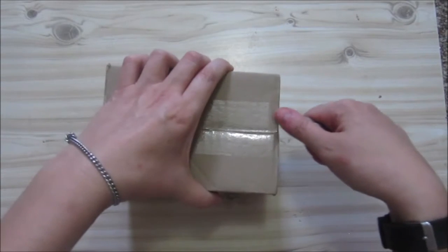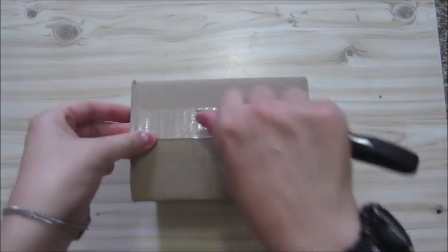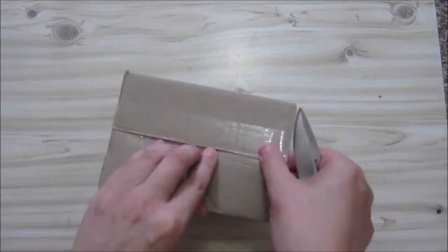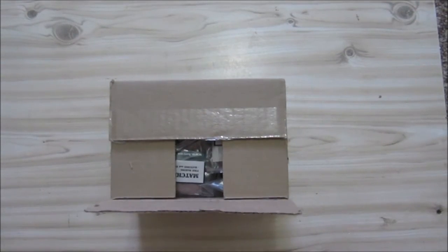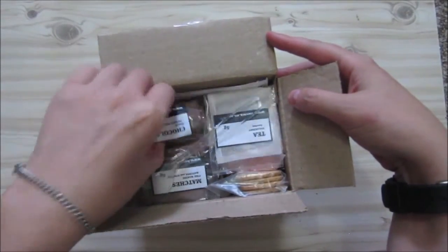So again, you just open it easily. I don't always struggle with boxes. Let's see what is in here — everything is just packed nicely inside.